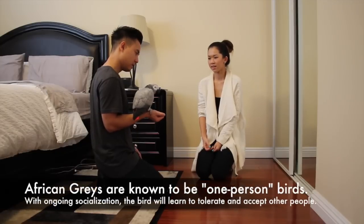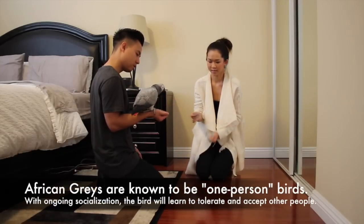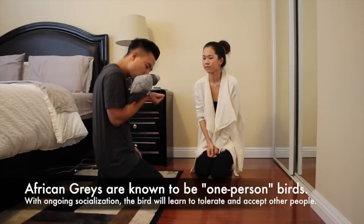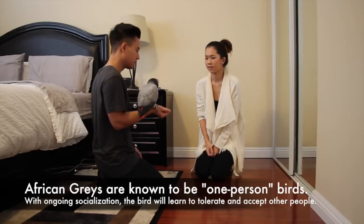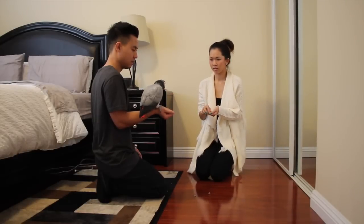Hey guys, as most of us know, a lot of large parrots have a tendency to become one-person birds. So I want to guide you through a formal training session that I did with Smokey to introduce her to somebody else, so that hopefully through socialization, our birds learn to accept other people.